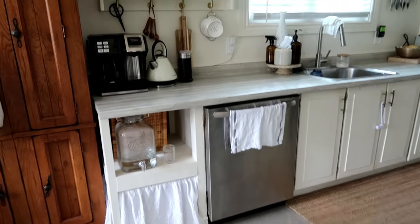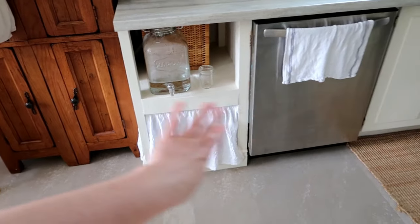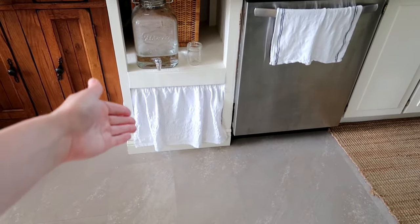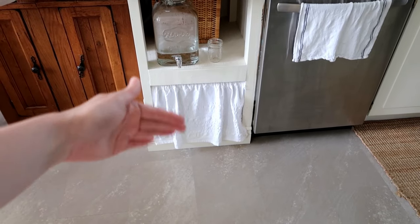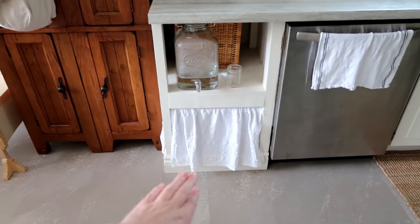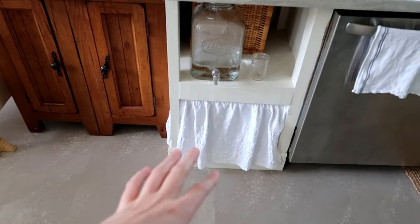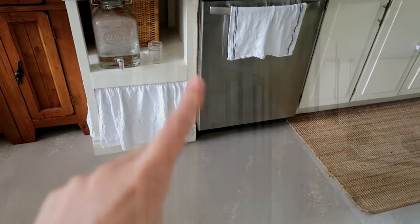That's pretty much it for the kitchen. There's a lot more I want to add — I'd love to take the curtain down and add a tray that slides out with his plates, bowls, and cutlery, so he can grab it all and pop it onto the table at mealtime. That's probably the next thing I'm going to implement.